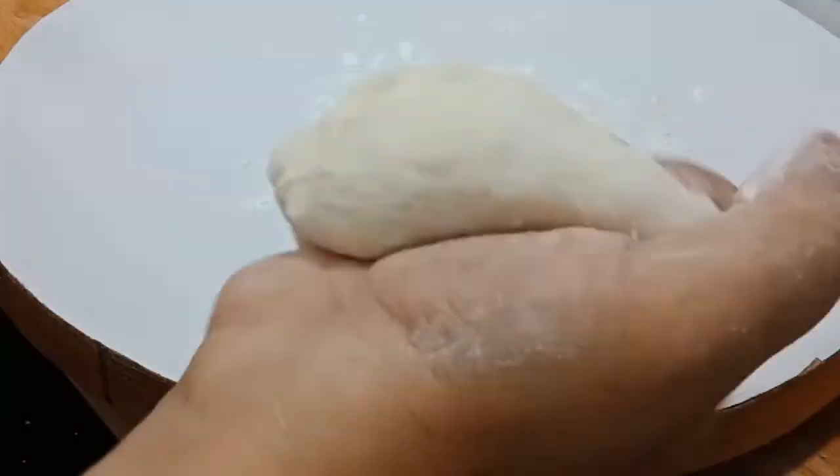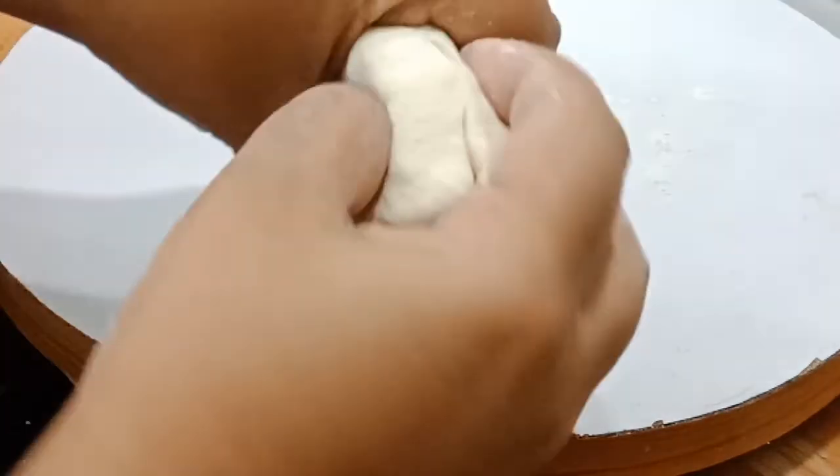We have to taste this. Now we have to taste it — one inch and two inch.